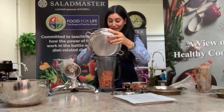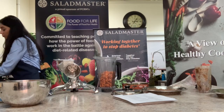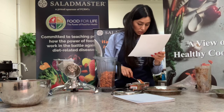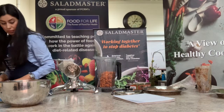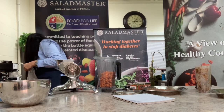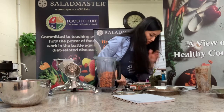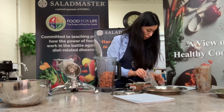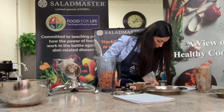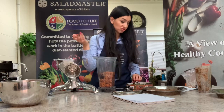That looks amazing and it smells so good! Now what we need for this recipe is pumpkin spice — I have it ready here. The recipe calls for one teaspoon of pumpkin spice, which you can buy anywhere. You can also add a few more dates if you want a little more sweetness — I had three leftover so I'm adding those in.